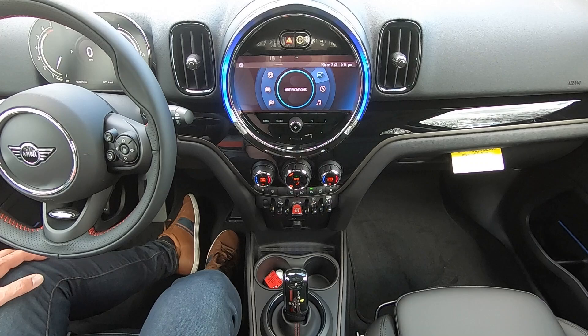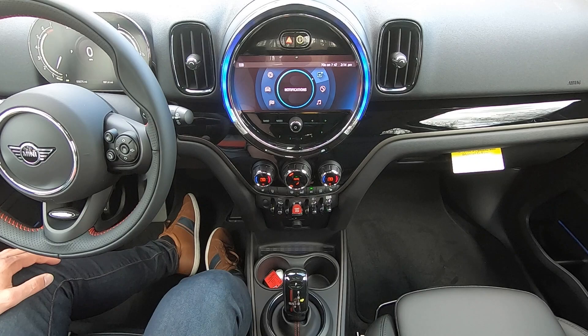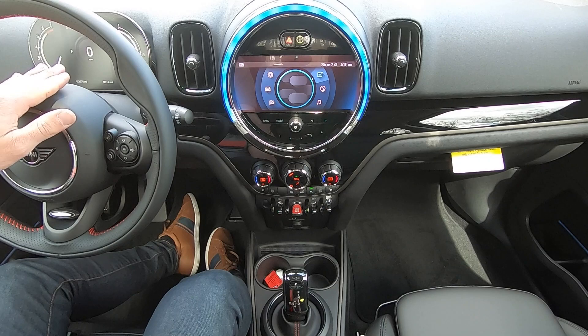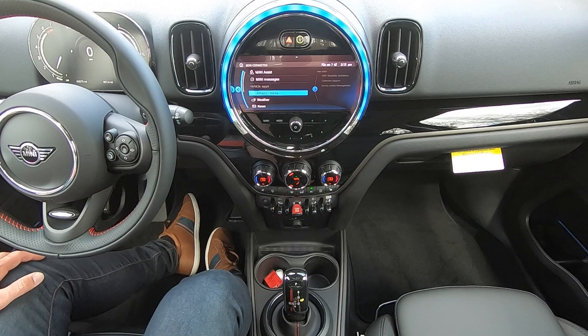We've got the notifications tab, which is simply anything your car wants to tell you. If I were to open my door it will give an alert that the door is open. If there were to be a more serious message regarding your vehicle status, you could find more information in the notifications tab, though of course the car would tell you front and center. If there were to be something like low tire pressure or service necessary, the car will give you a pop-up message in your instrument cluster. Mini Connected is where you can find various assistance — you can dial roadside assistance, Mini customer support, and the service center here at South Shore Mini.